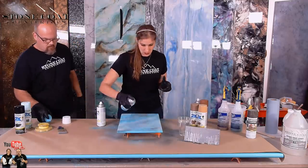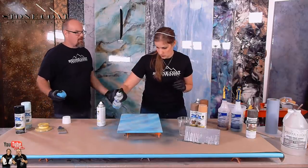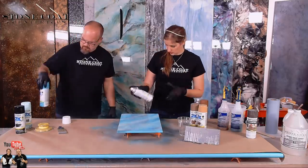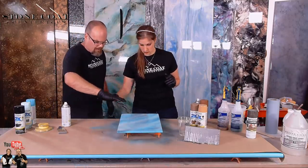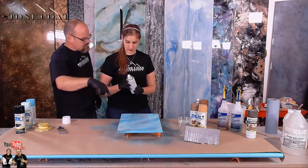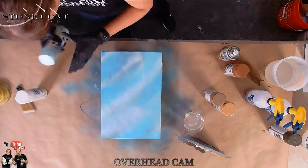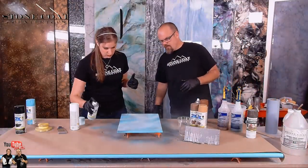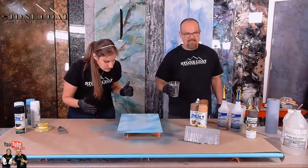I think I want to do some more of that white in there. I wouldn't do too much more because we've got quite a bit on there and we're going to hit it right away. See how we kind of got stripes — we don't want to see stripage. We're going to do epoxy. We're ready for epoxy, Mitch.